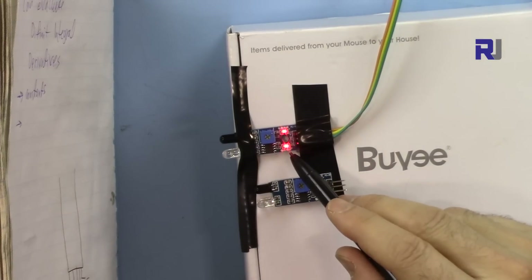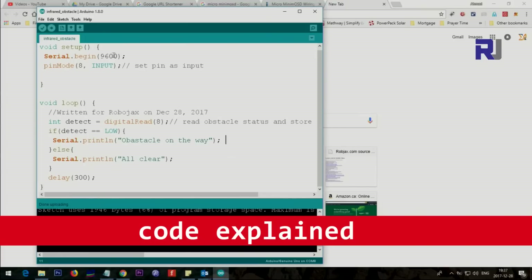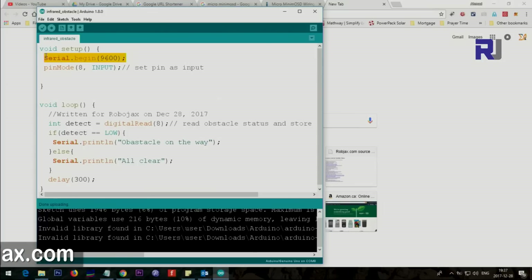This last pin will always have five volts when there is no obstacle. When there is an obstacle, the output is zero. Now let me explain the code. In the setup we initialize serial monitor at 9600 baud and set pin 8 as an input. In the loop we read pin 8 using digitalRead(8) and store the result in integer variable 'detect'. If detect is LOW, an obstacle is detected; otherwise we print 'all clear'. Then we wait 300 milliseconds.